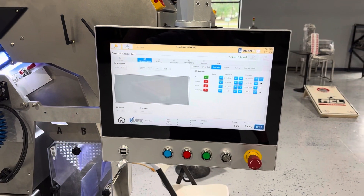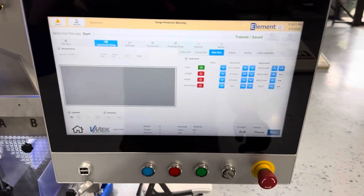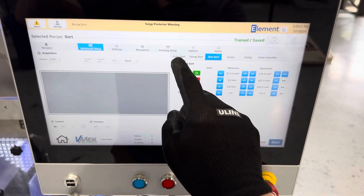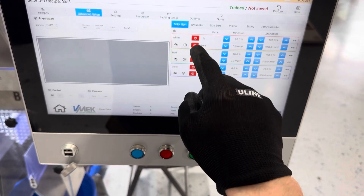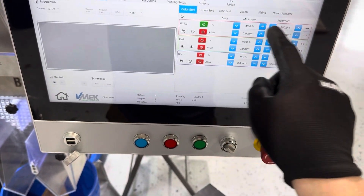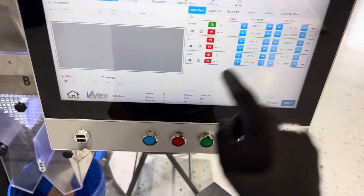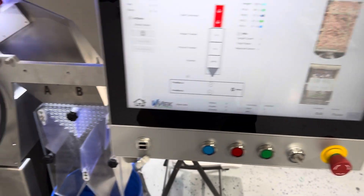So in addition to sorting by size, we can also sort by color. We can do them both at the same time, but just for illustration, we'll do it one at a time. So I'm going to turn off the area, and turn on white — anything that has more than 40% of what we're defining as white color, we'll reject. Okay, so that's done. Go ahead and hit start.